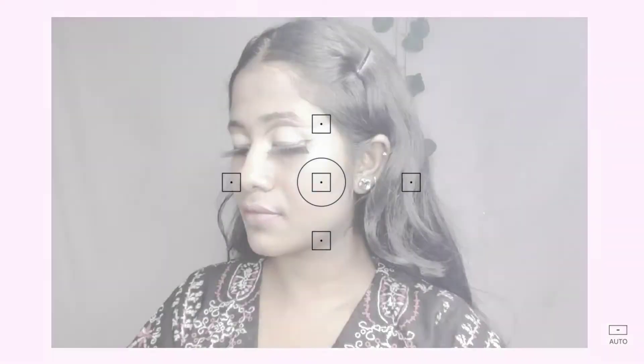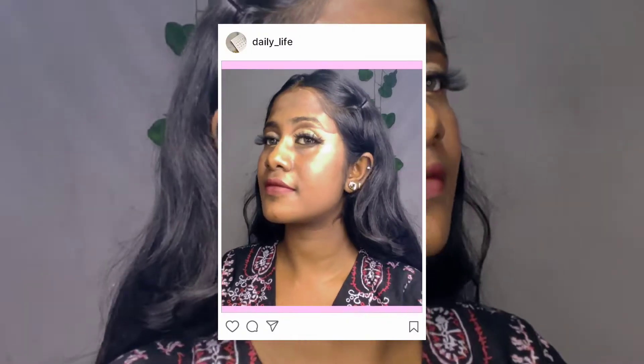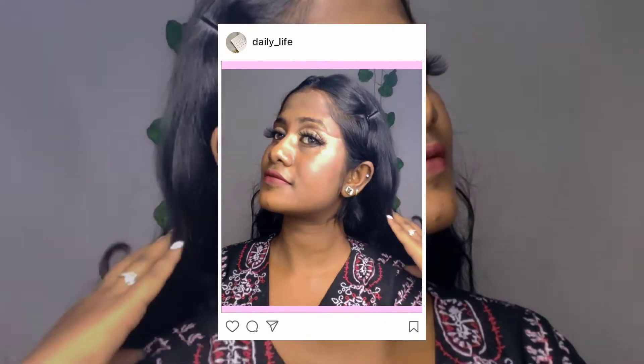Hello beauties, welcome or welcome back to my channel. This is me, Apoorva, and you're watching Glamorholic Official. This look is basically a brown cut crease with a pigmented brown color, and it gives you a western touch. If you want to learn how to create this look, keep watching. If you like it, don't forget to like, share, subscribe, and hit the bell icon.